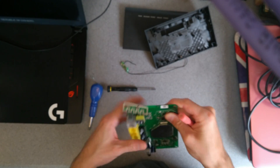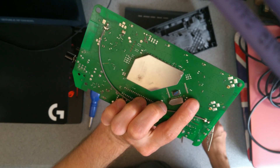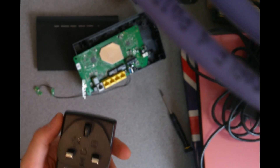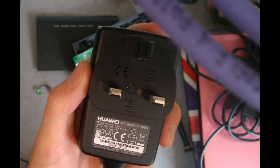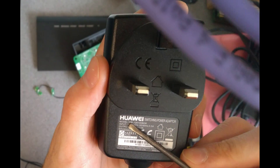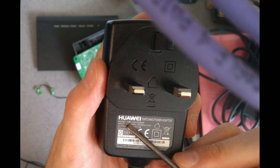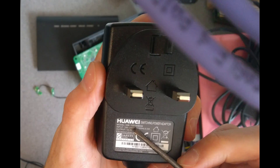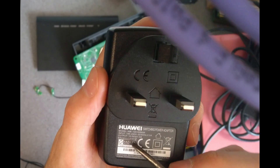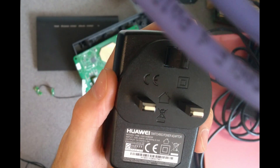That's what's in one of those old TalkTalk routers. So if anyone did want to know because they were looking up spare parts, the power supply is a Huawei branded one, model number HW-120100B6W, and the output voltage is 12 volts at 1 amp.